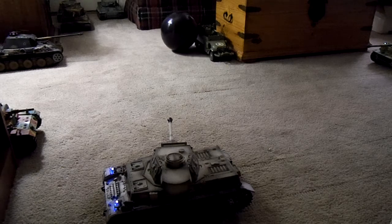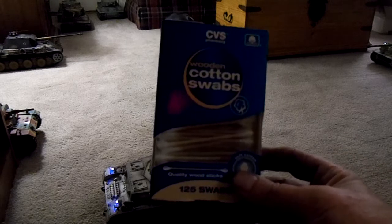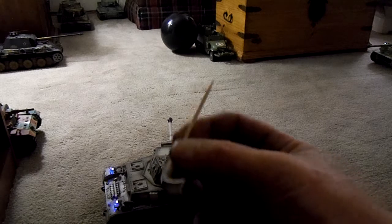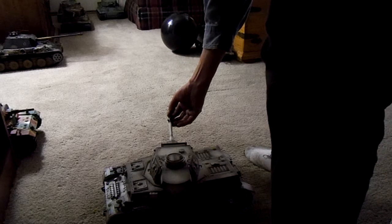So how do you do that? Good question. Up here in Detroit we've got a pharmacy drugstore chain that I'm pretty sure is nationwide — it's called CVS, that's Charlie, Victor, Sierra — and they sell these. They're Q-tips, but they've got wooden sticks. So if you take one and hack one end off and then stick it in a pencil sharpener, you end up with something like this. And then you take this and set it into the barrel.